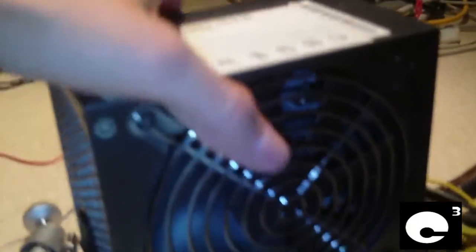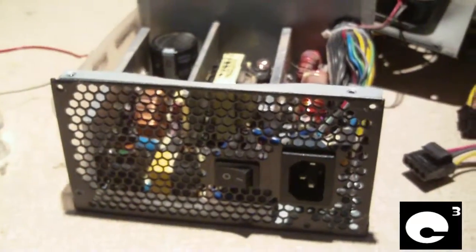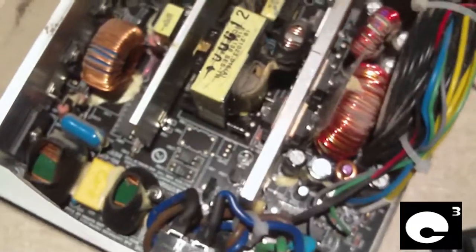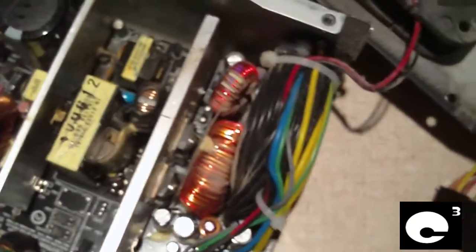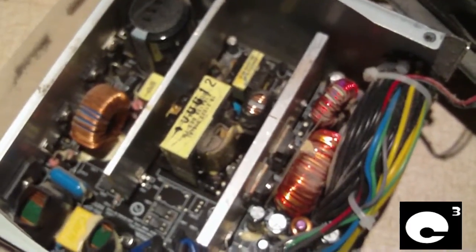Let's go ahead and start opening up this power supply and have a look inside. You can see through here — you can see inside the unit and get a general idea of what it looks like. Let's pop the cover off. I've got the cover taken off, and here's how the inside looks. I'm not sure who made this unit, so if any of you are familiar with these power supplies and can point out the OEM, feel free to comment — I'm curious to know.